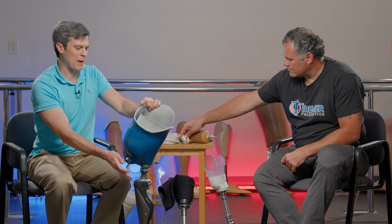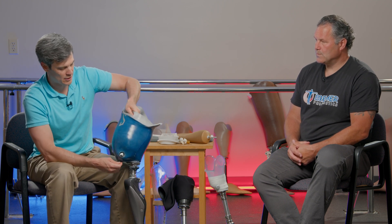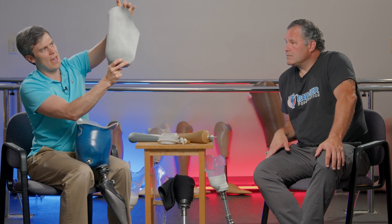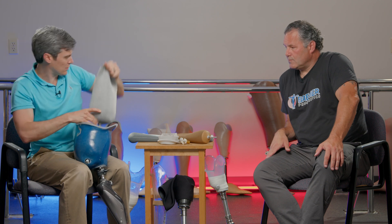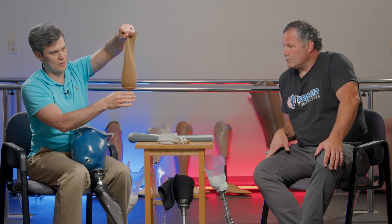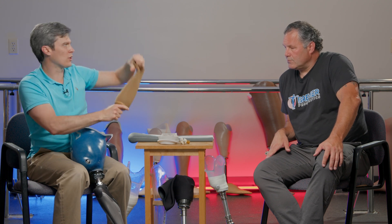This is a good suspension for people who are learning how to use their prosthesis. It does offer good positive suspension, but a drawback is that it only holds on at the bottom, so it does allow for some elongation. A lot of above-the-knee liners have been made with fabrics that prevent elongation — you can see I'm trying to pull this and it's not stretching very much. Whereas a below-the-knee liner used with an above-the-knee prosthesis would have a lot more elongation, so you wouldn't have as good a suspension.